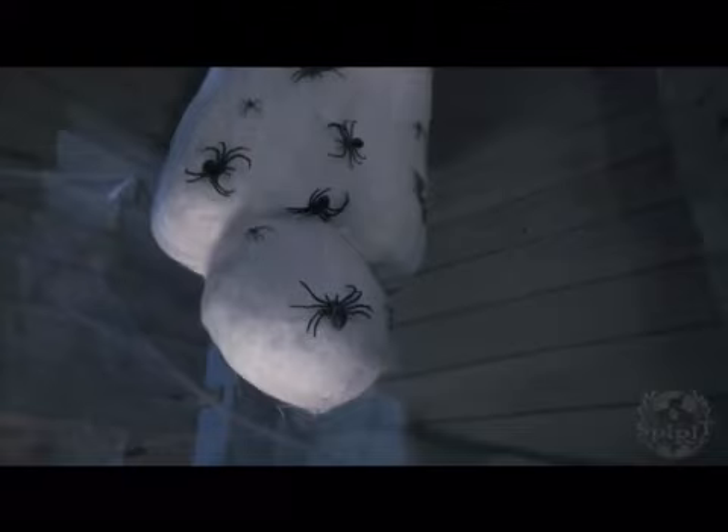Hello everyone, it is Brady here, and today I'm going to be giving you my thoughts and opinions on Spirit Halloween's Cocoon to Corpse prop. I do think this is a very cool prop — super realistic, the audio, the movement.